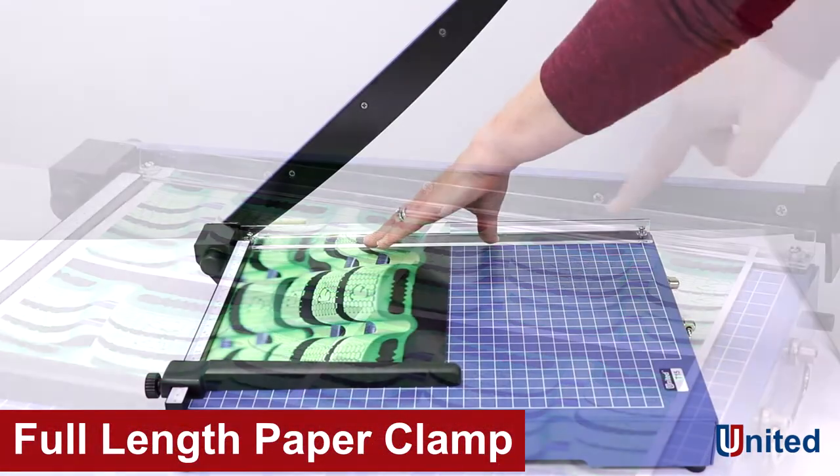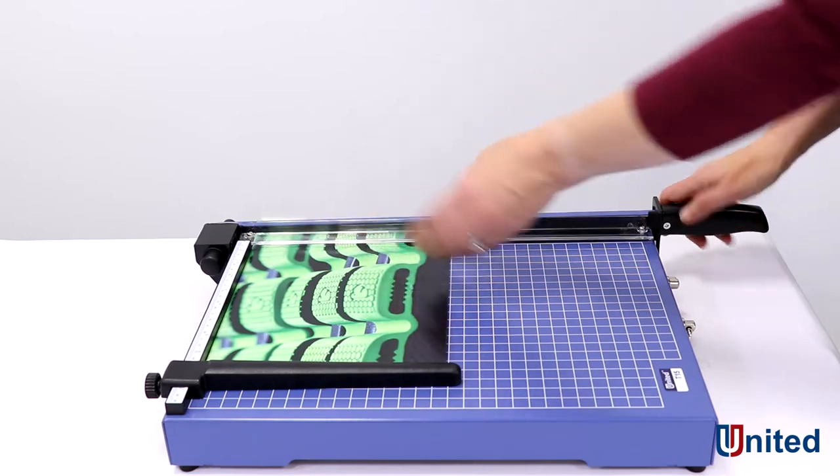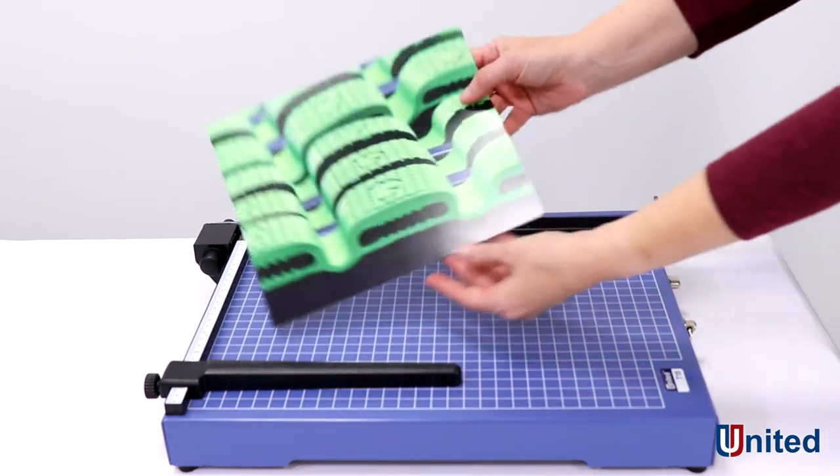The full-length safety guard holds sheets in place while protecting your hands from the blade, and the sturdy metal base gives you a stable surface to cut on.